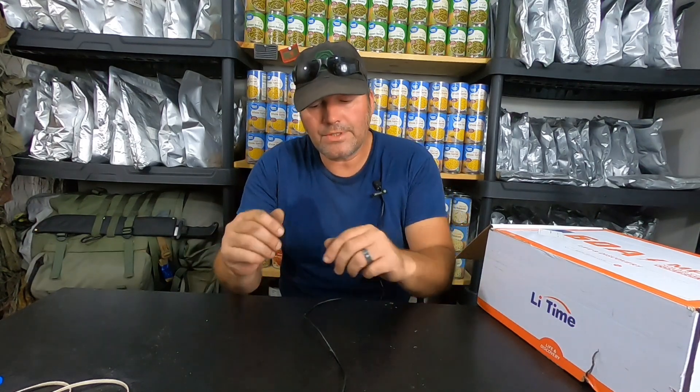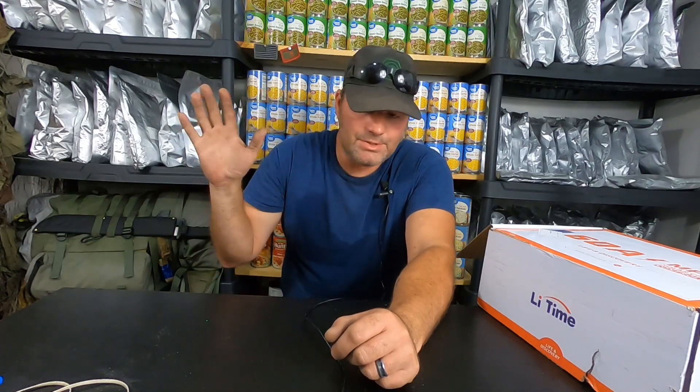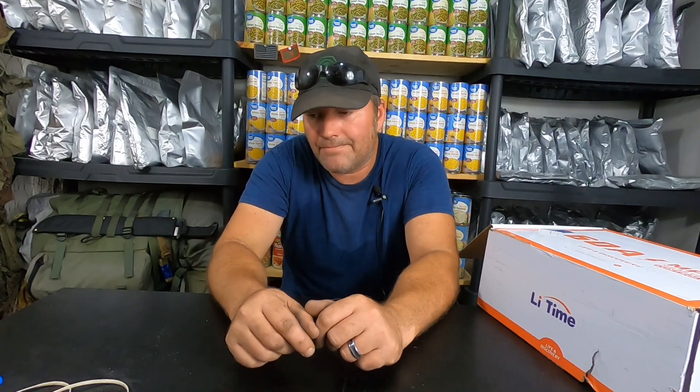Welcome back to Survival Living. As you guys know, we try to prepare as much as possible for a grid-down situation and massive power outages. One of the things we try to discuss and show you is building your own solar grid. Having a standalone solar grid that's not even hooked up to a home is still, in my opinion, one of the best things to have — whether you're a renter or at a location where permits don't allow an inside hookup.